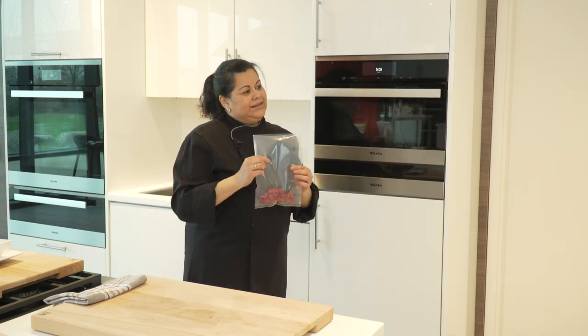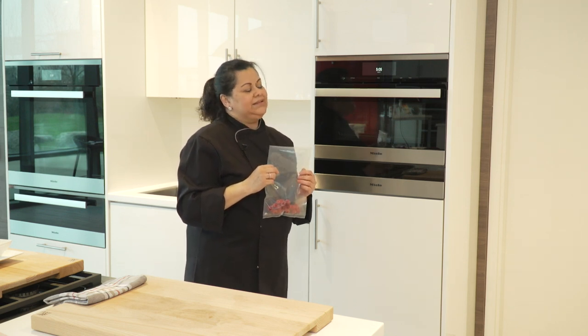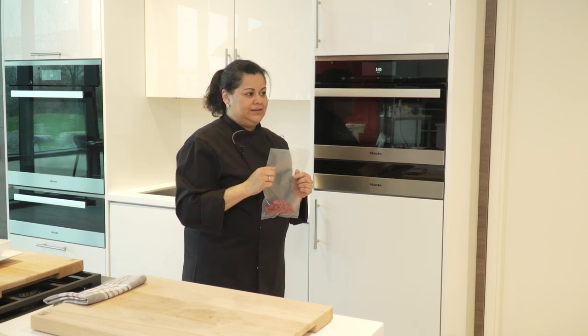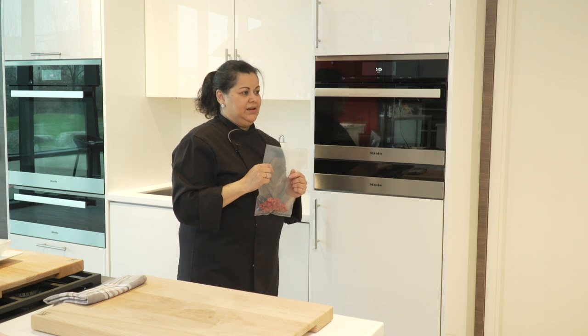I'm glad you're showing us raspberries because that's one fruit I find really frustrating — we love to eat them but they mold pretty quickly unfortunately. So this is a good way to keep them fresh for the week at least.